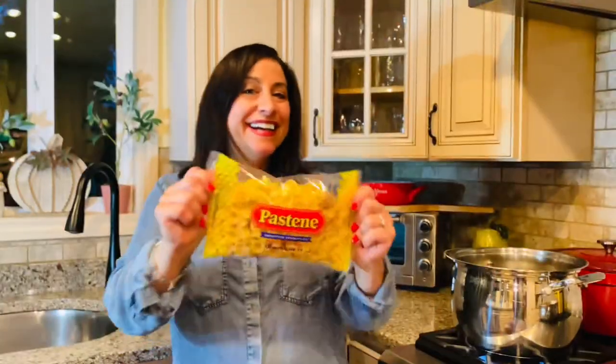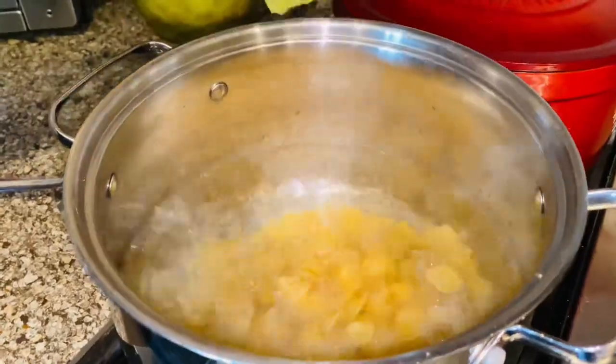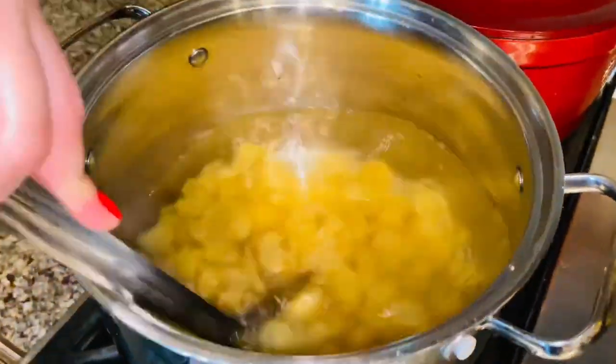Now it's pasta time! Don't forget to salt your water. Why? Because mama always said, salt your water, make it taste like the sea. Give your pasta a stir so it doesn't stick.